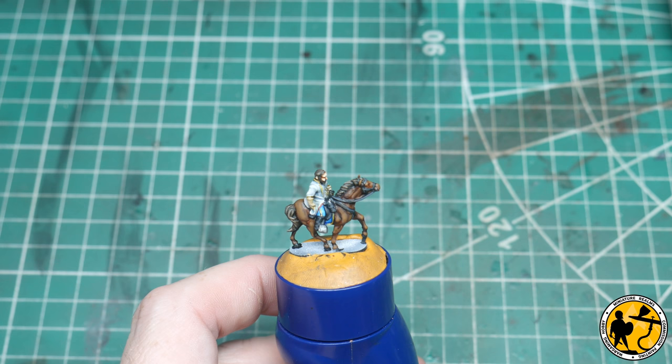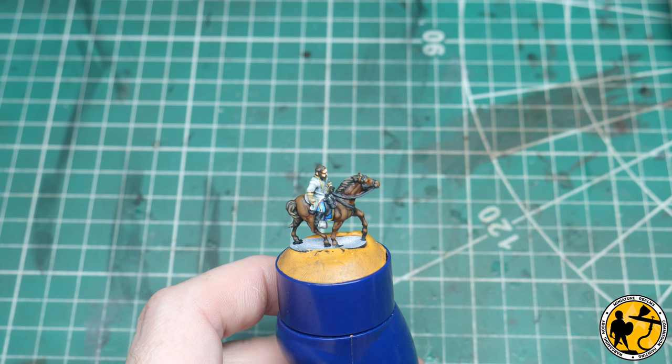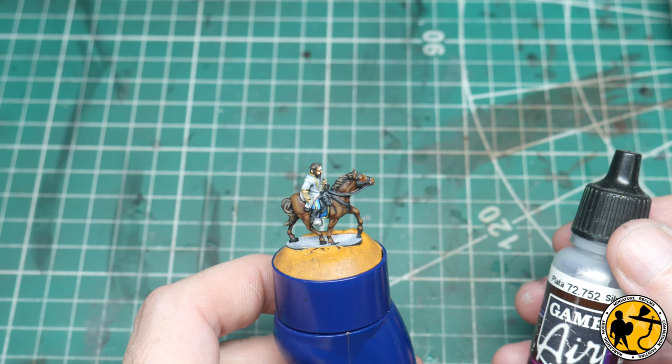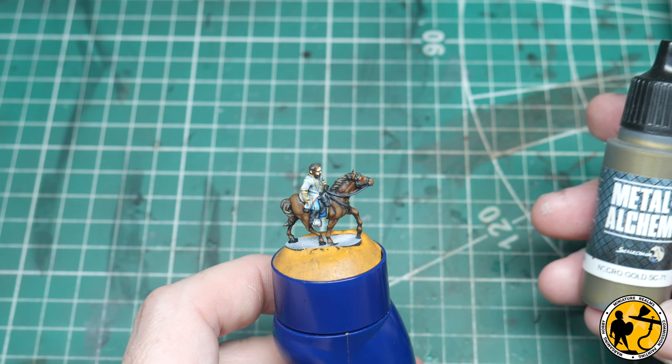A few final stages now — the flesh is done and we're nearly ready to go onto the base with the others. I'm going to use some Contrast Black Templar first just to pick out the eyes of the horse, then some Gamir Silver to add a couple of very small highlights to the metal areas, and then some Necro Gold from Scale Colour to pick out the buttons.